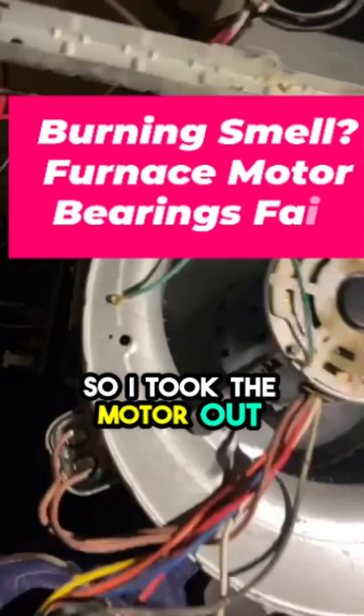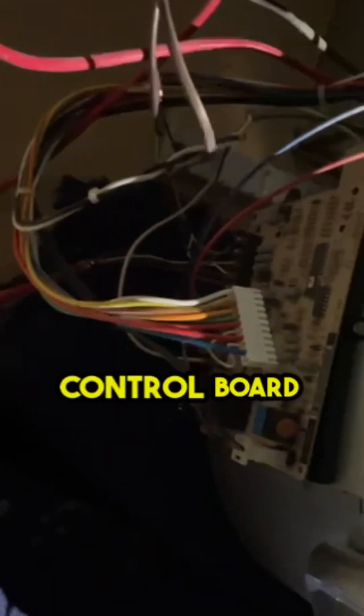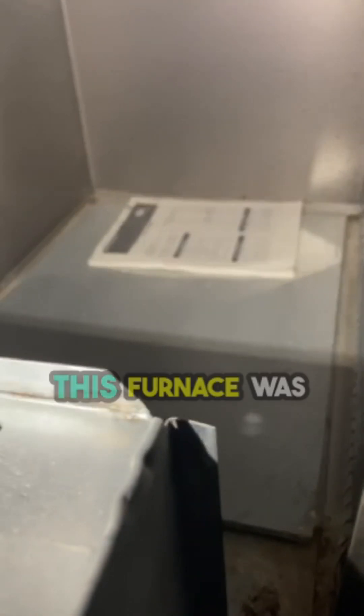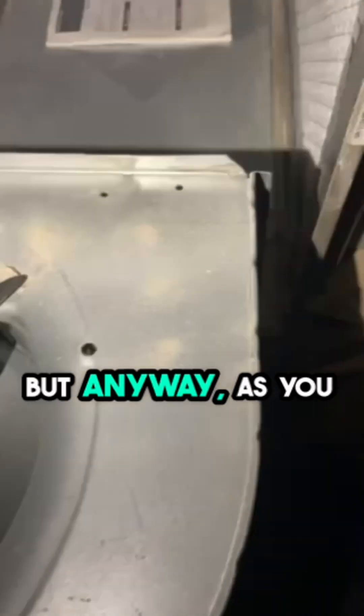All right, so I took the motor out. Here's the front of the control board, and here's the motor on its side. The motor actually goes right in here. And look what I found — the manual for this furnace was in here the whole time. I'm going to pull that out.